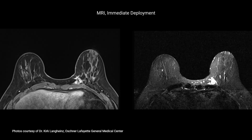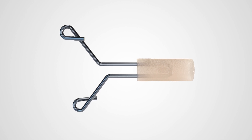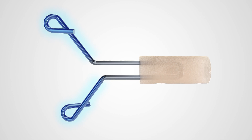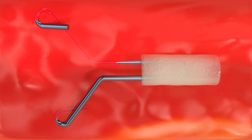Unlike the current Hydra Mark portfolio, the Hydra Mark Plus clip has wings that are outside of the hydrogel and are designed to attach to the surrounding breast tissue. This attachment anchors the marker to mitigate displacement from the target tissue during surgical excision.